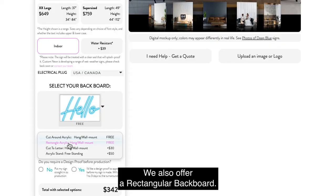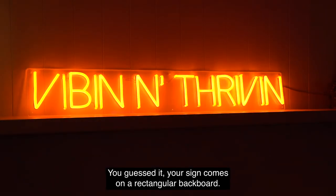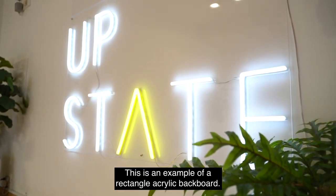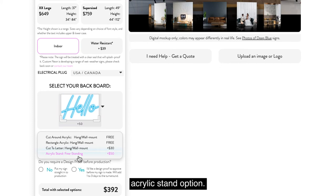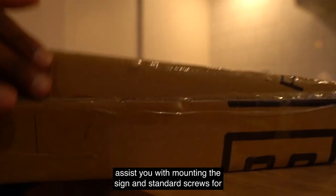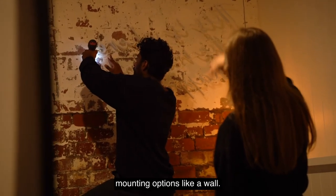We also offer a rectangular backboard – your sign comes on a rectangular backboard, and this is an example of a rectangle acrylic backboard. If you'd prefer to have your sign freestanding, we offer an acrylic stand option. All of our signs come with pre-drilled holes to help assist you with mounting the sign, and standard screws for mounting options like a wall.